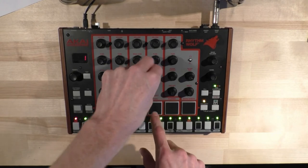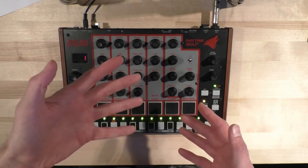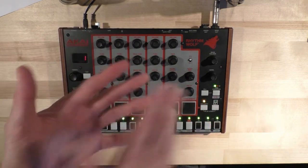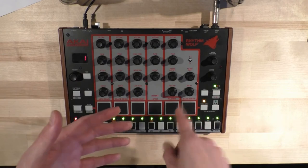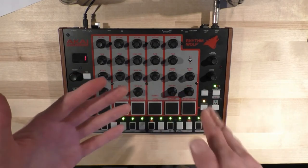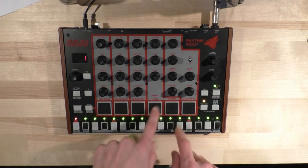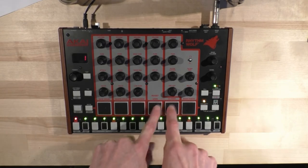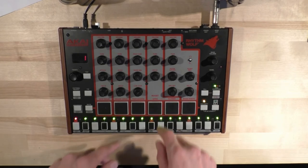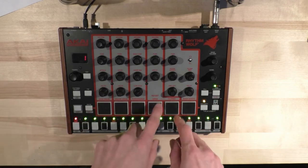The other thing I did is make it so that before, when you played an open hat, it just played and then a closed hat would play over the top of it. I made it so that the open hat closes when you hit a closed hat. But it closes with a bit of a time delay — it's not a direct close like it is on the 808. So it sounds a little more natural.